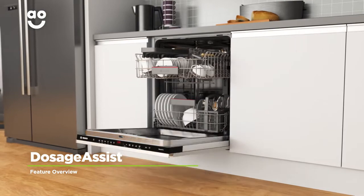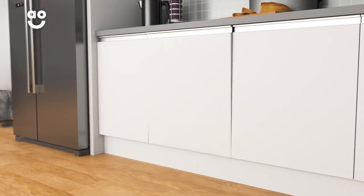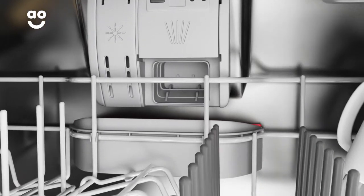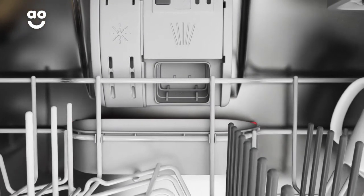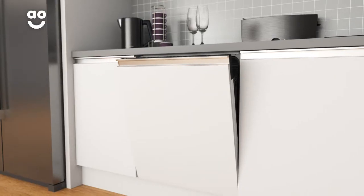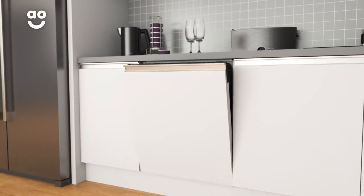The dosage assist feature gives amazing cleaning results with little effort. At the beginning of the wash, the tablet drops into a special tray in the top basket, where it is completely dissolved by water. It spreads the detergent evenly for a really thorough wash, so when your dishes are dry they always have an extra sparkle.